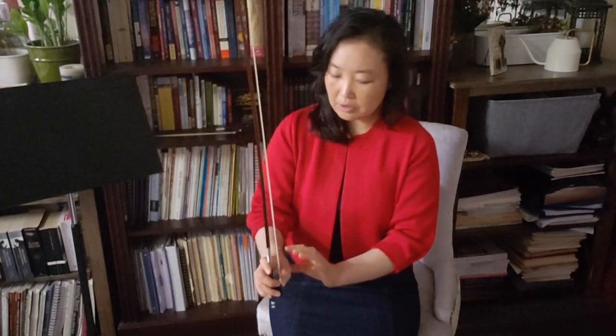It's good to give the hand a chance to form its shape and strengthen those bow hold muscles until that's set. And then we can bring the thumb back in for the professional bow hold.